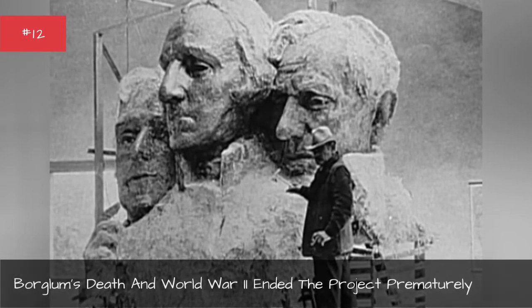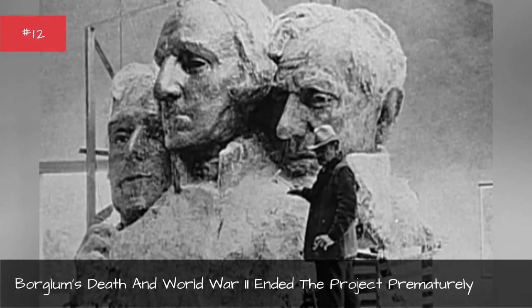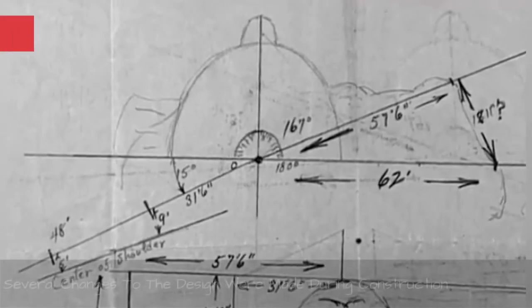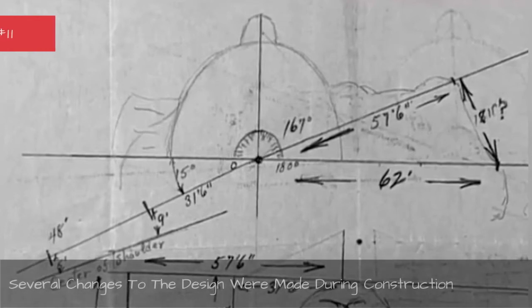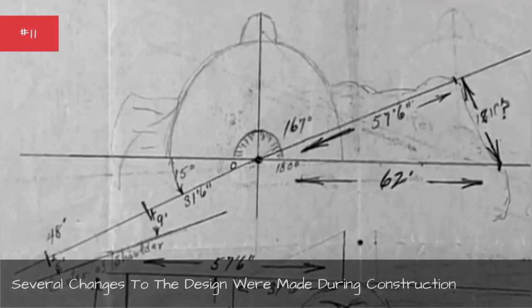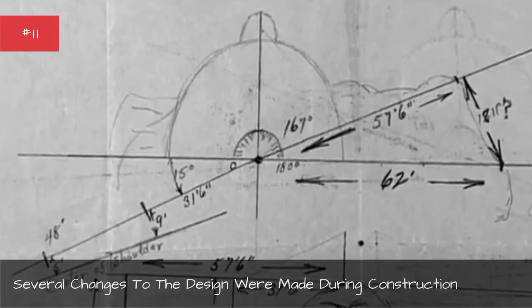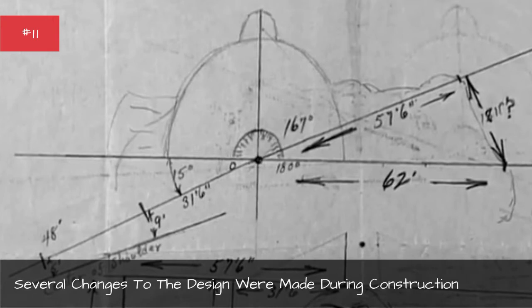Borglum's death and World War II ended the project prematurely. Several changes to the design were made during construction. Unexpected bumps in the road led to some changes in Borglum's original plans. Thomas Jefferson was meant to be on the left of Washington, but he had to be moved when the stone in that area was found to be ill-suited for carving.